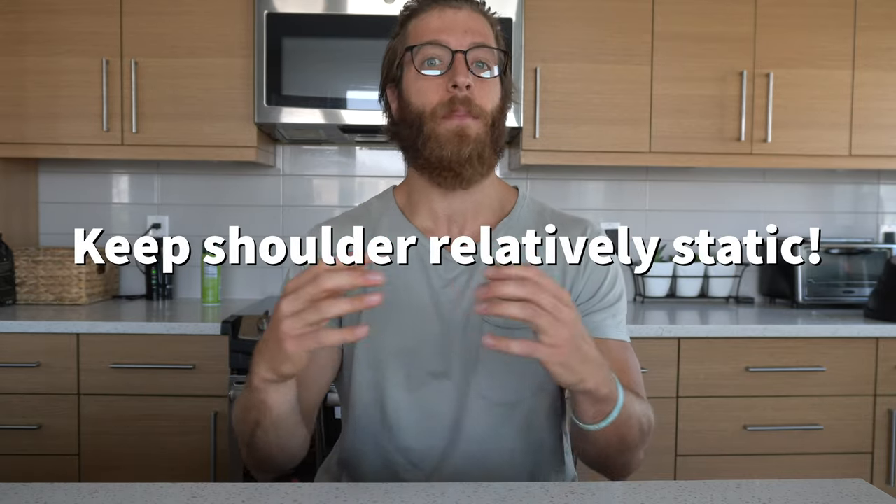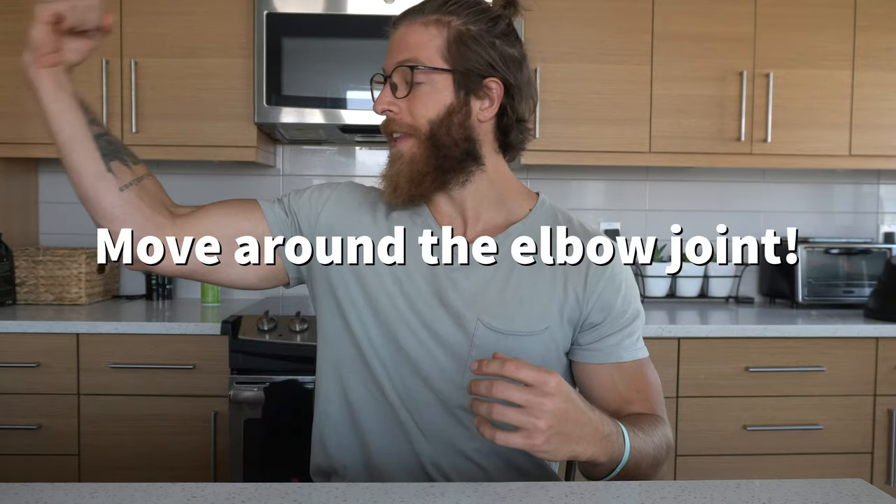The second point is remembering what we're actually trying to do when targeting elbow flexion. When we move through any curling motion, we want that shoulder to remain relatively static and in place, and we want to work around the elbow joint. No matter what angle you're performing your exercise at, keep that shoulder still and fixed, make the elbow flexors do the work, and don't shift emphasis into the delts, the back, and so forth.